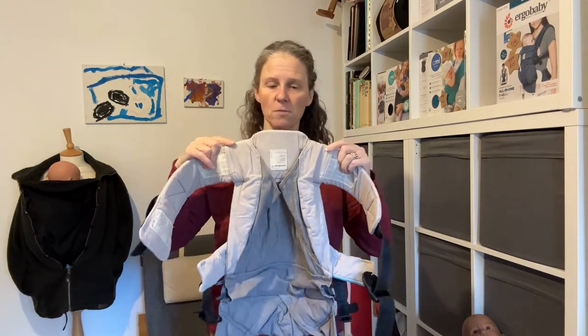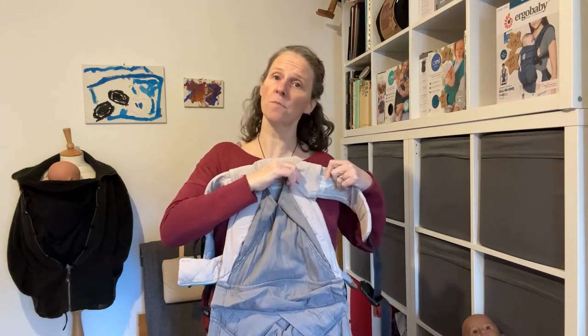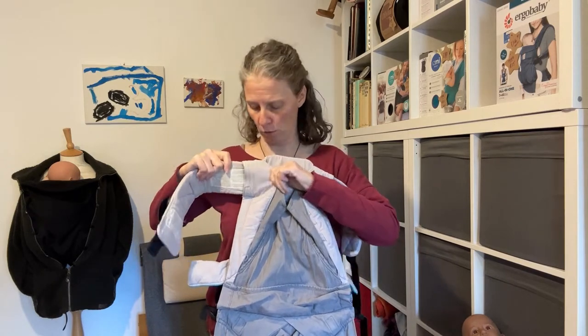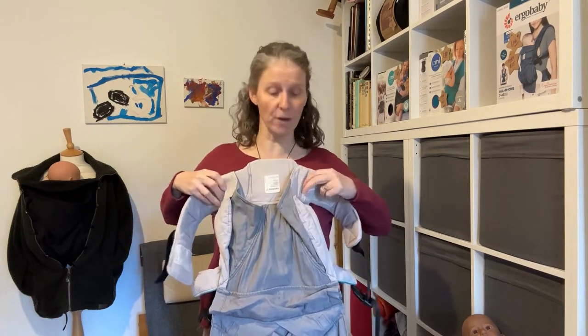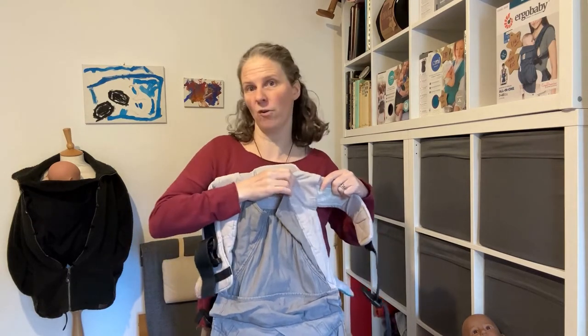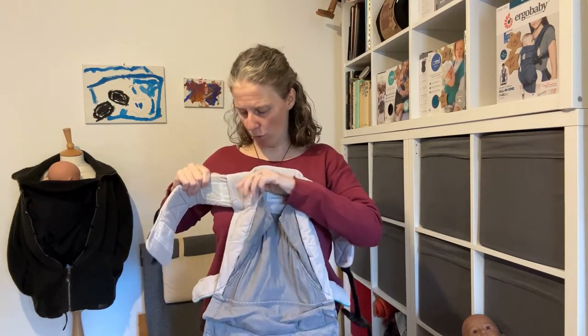You also want to make sure that for a baby of this size, your adjustable seat is on its smallest size setting. Just pull the looped sections around the waistband all the way into the middle — that's as small as it goes. As your baby gets bigger, you just pull those sections out to increase the size of the seat, all the way to the bigger size setting.